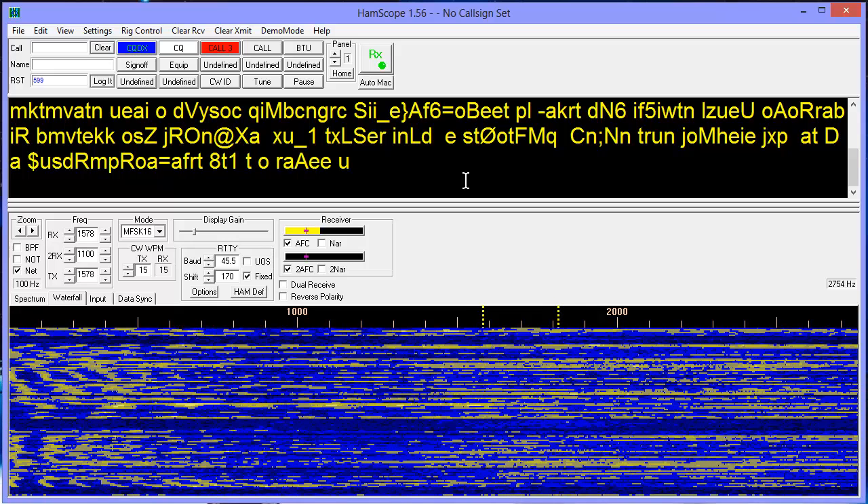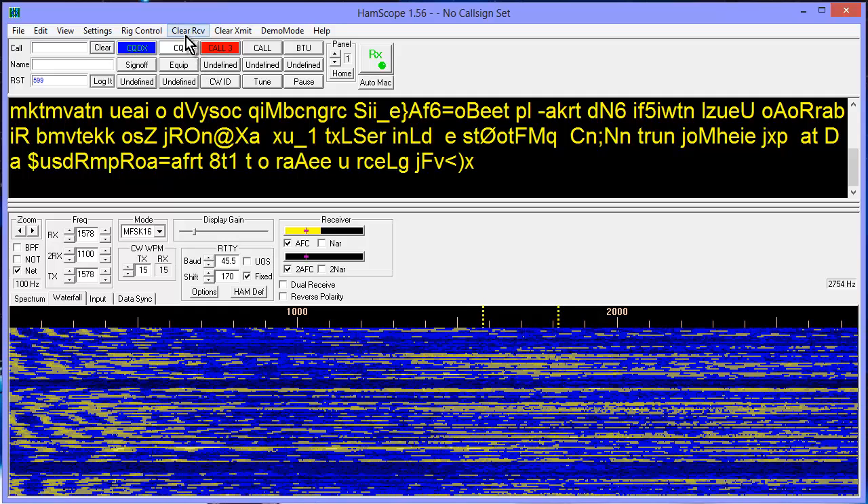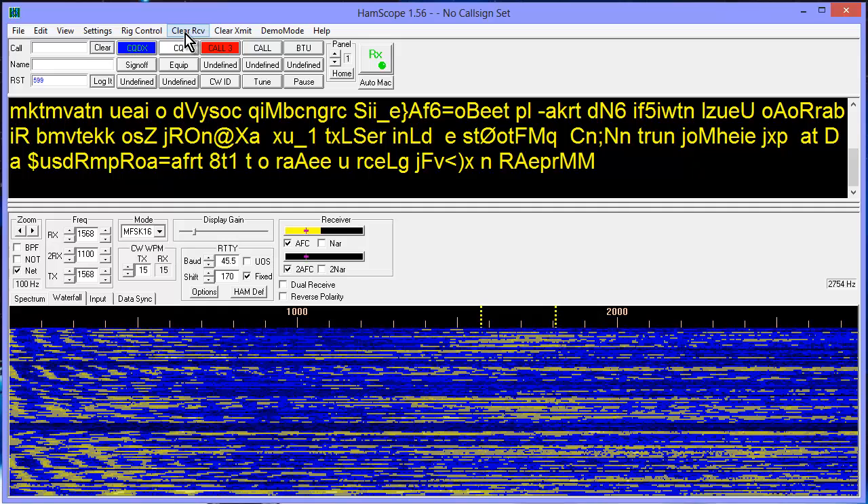Anyway, let's see if we can decode this. I tried to pre-tune before I started up this video, so hopefully we will have some luck. I'll start up the transmitter and then try to send something.